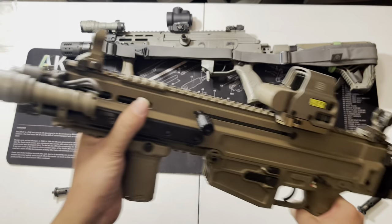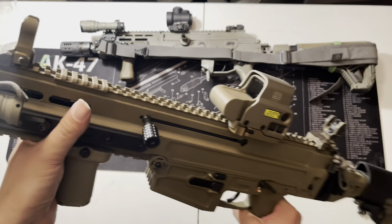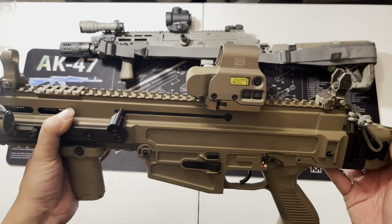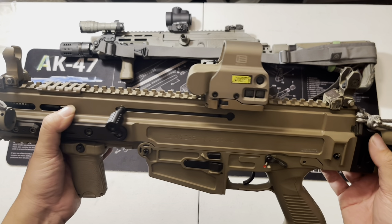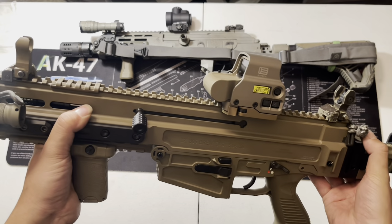The safety is ambi — you have one on each side. There are two takedown pins: pull them out, the lower comes out, and the buffer spring is in there. I'm not going to do a disassembly video — I'm sure someone on YouTube has covered that already. I just want to share what I've done to it and what I discovered.